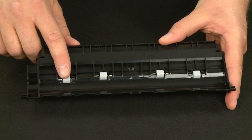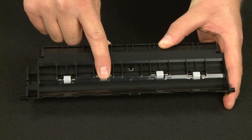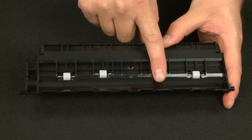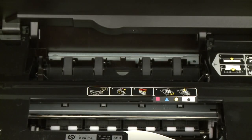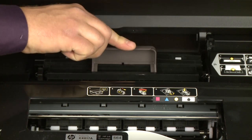While the clean-out door is off, check the hard plastic rollers. Note if any rollers are missing, don't roll freely, or are not springy when you push on them — these conditions could prevent paper from feeding properly, meaning the clean-out door needs to be replaced. Once the rollers are dry, reinsert the clean-out door and gently press down until it snaps into place.